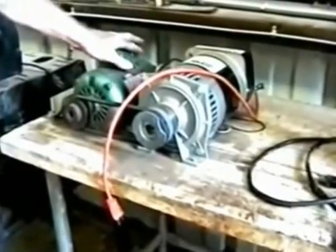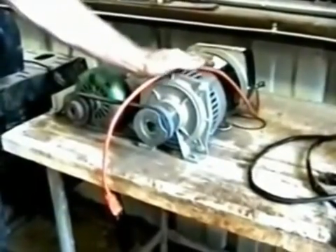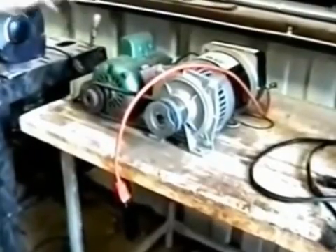What I'm going to attempt to do here is start this up by using regular AC power, flip over the system where the generator itself runs the motor. The generator has been modified, and a special coil has been built, so the generator itself will have enough power to run both a 14-amp bench grinder and a 16-amp drill press.